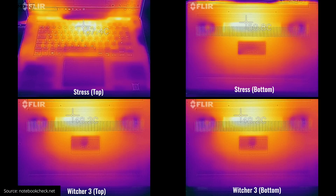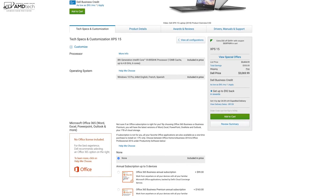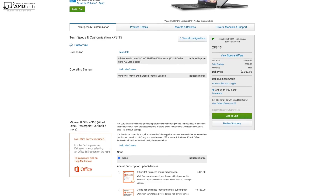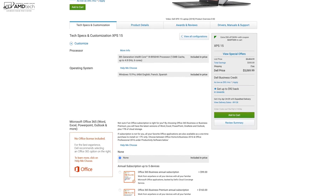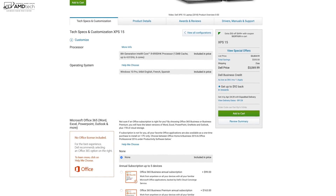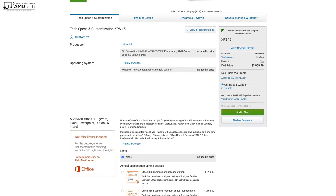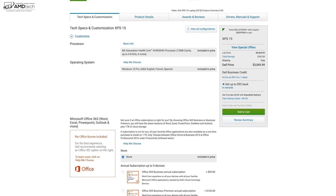Heat management was pretty good. Under stress testing, the top didn't get overly hot, and under the Witcher 3 test the bottom stayed relatively cool as well. The Core i9 option is available but I'd stay away from it — not just because of the price, but because other reviewers have shown significant thermal throttling. The chassis just can't handle the power, leading to diminished performance. The sweet spot is definitely the Core i7 model.